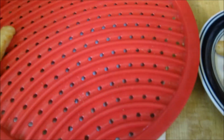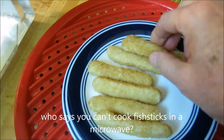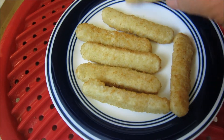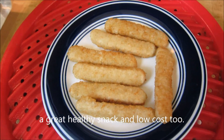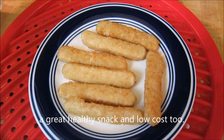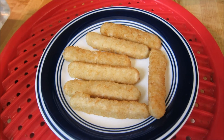Maybe some salsa. There you go — nice little snack, and they're not soggy. Real quick, don't have to heat your oven up for 12 minutes at 475 degrees — just a minute and a half in the microwave and you're done.